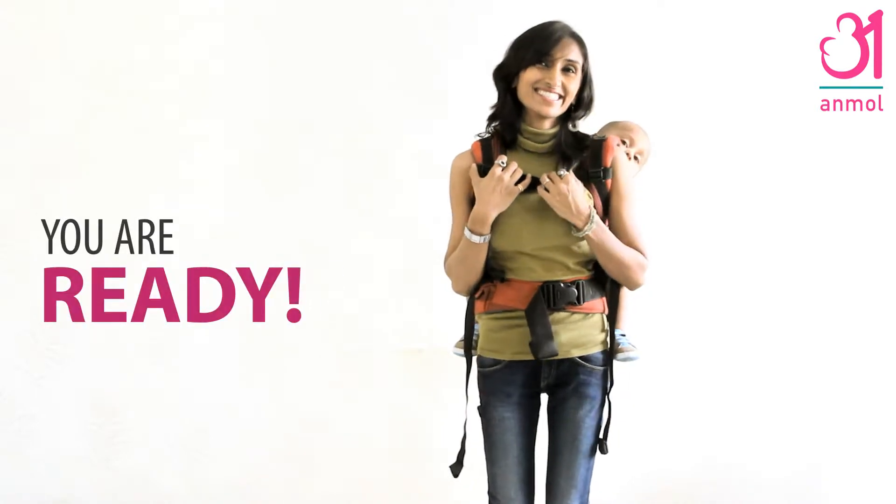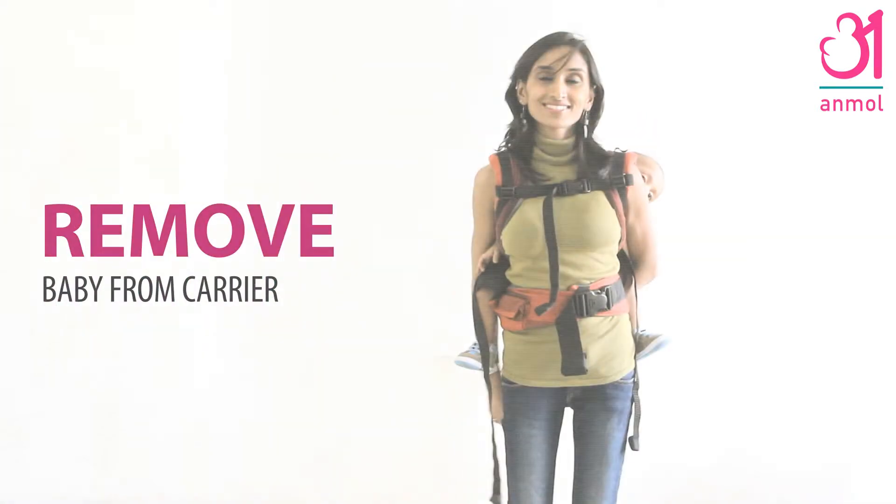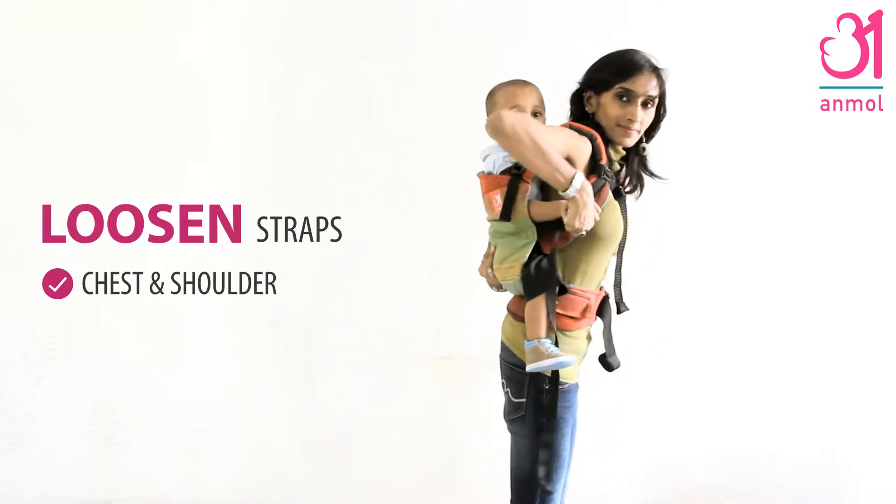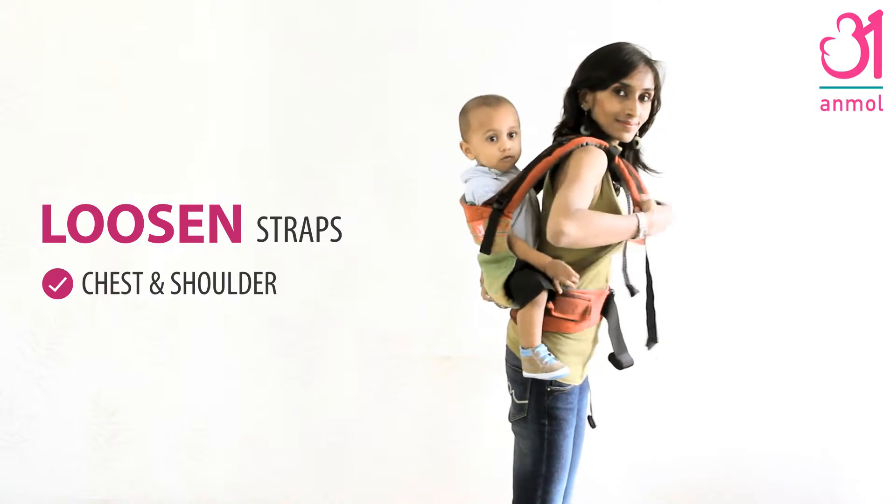You are ready. Now we will show you how to remove baby from the carrier. First, loosen the shoulder straps by lifting the edge of the buckles.